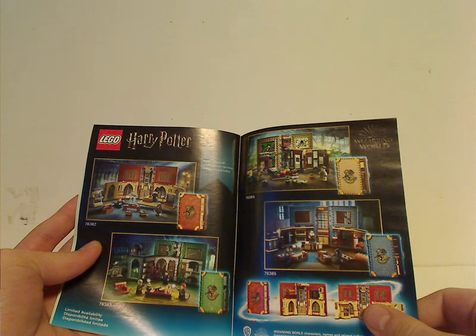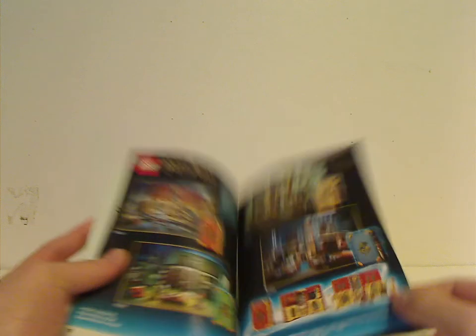And there's also info on the other Hogwarts Moments books and sets, and the last steps.